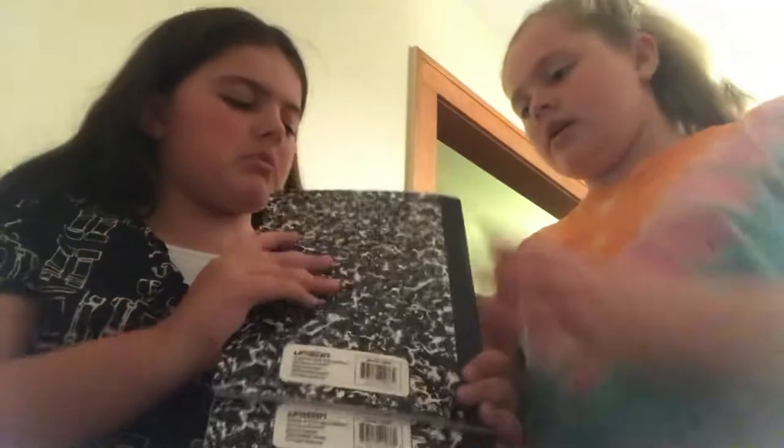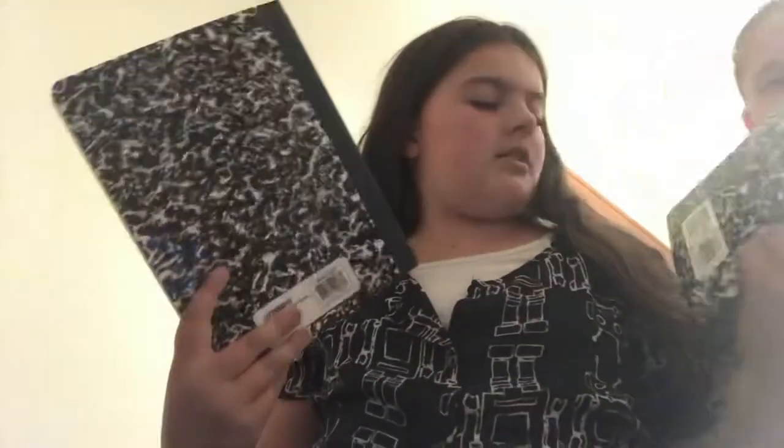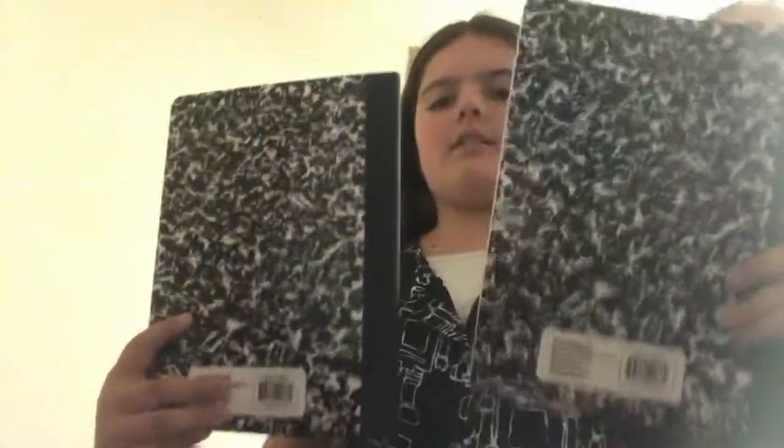Next we have two black and white composition notebooks — they're basically the same. I went with black and white to match my theme.